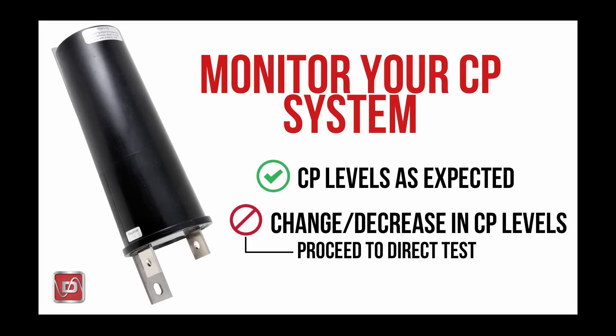A more direct test of a decoupler is available, but that discussion falls outside of this introduction to decouplers. It requires only a multimeter and it is simple to perform. You can find out more information on this testing procedure at Dairyland.com and in our tech blog section.